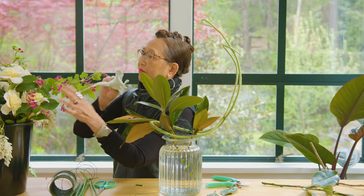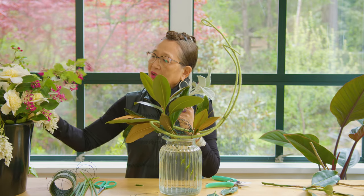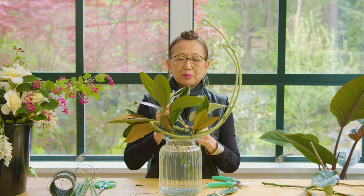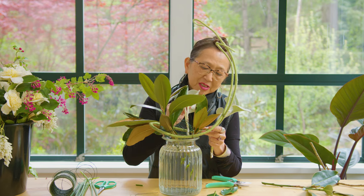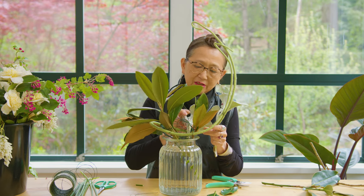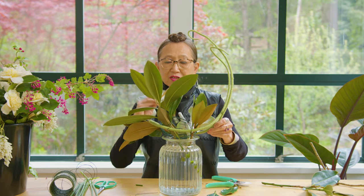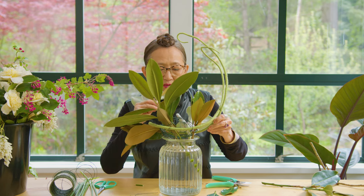Next I'm going to use another set of foliages — in this case the Dusty Miller, the Senacio Angel Wing. They're so beautiful, from my garden as well. I purchased some of these plants last year because they were so outstanding, and I love the color and texture. I'm using it to stabilize the base of this design, and you can see how it gives a good start to the placement and how the material will work in this design.